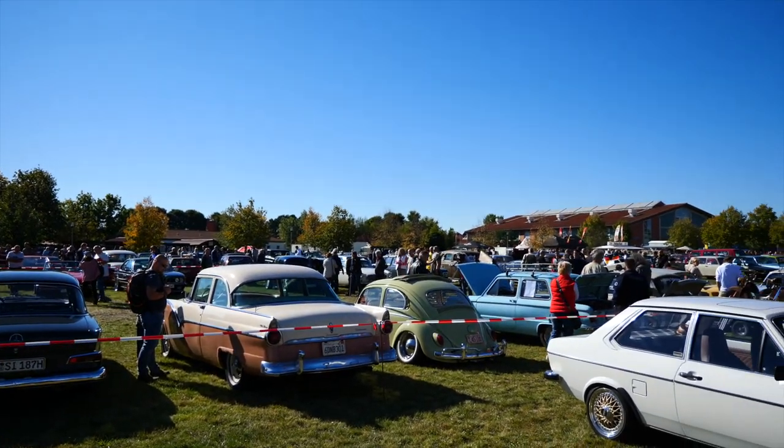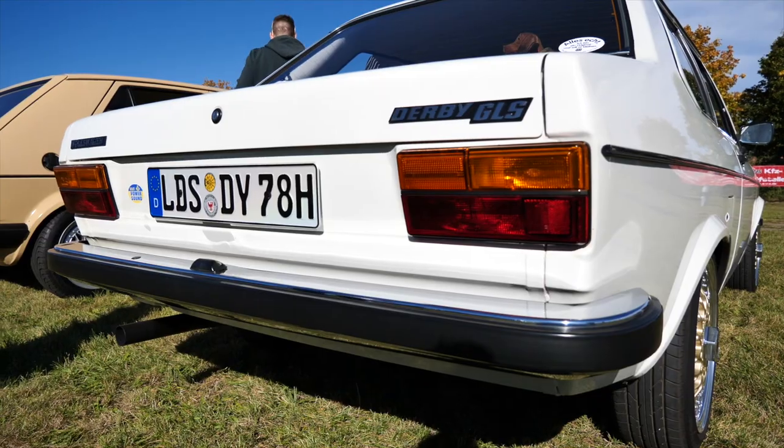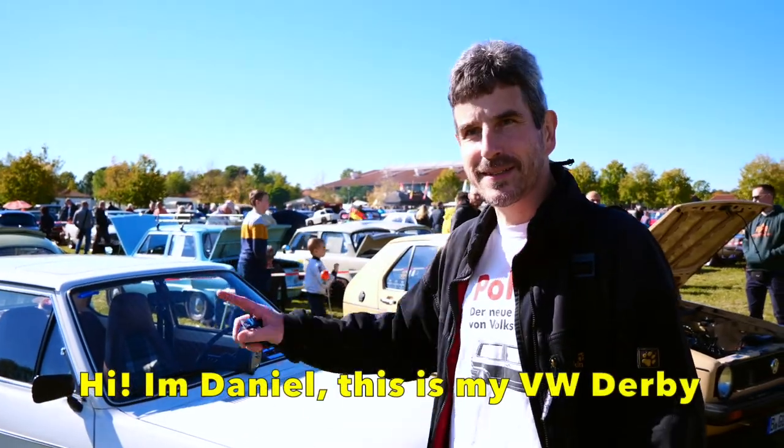After scanning the grounds, this awesome little V-Dub Derby caught our eye, and the owner, Daniel, was happy enough to give us a quick rundown of the beast. Also, I'm Daniel — that's my Derby.